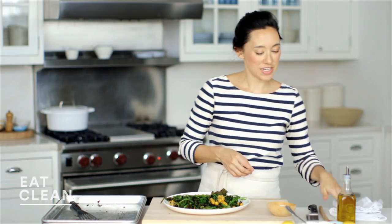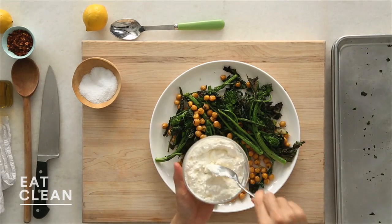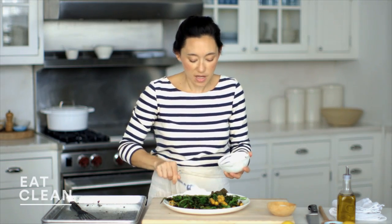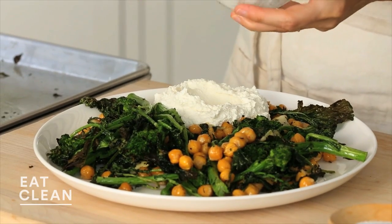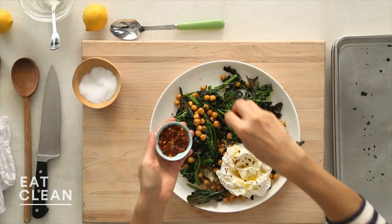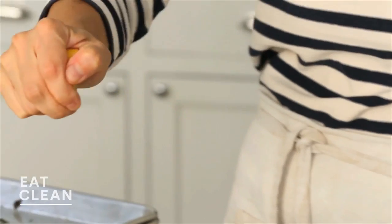Now for our finishing touch. To serve this, I like to use a cup of ricotta cheese and just make a dollop in the center. This adds a really nice rich creaminess and has a nice hit of calcium. Make a little well there because I want to drizzle with a little bit of olive oil, just a touch. Some red pepper flakes. Now we're going to finish it with a squeeze of lemon — this just really wakes up all the ingredients.